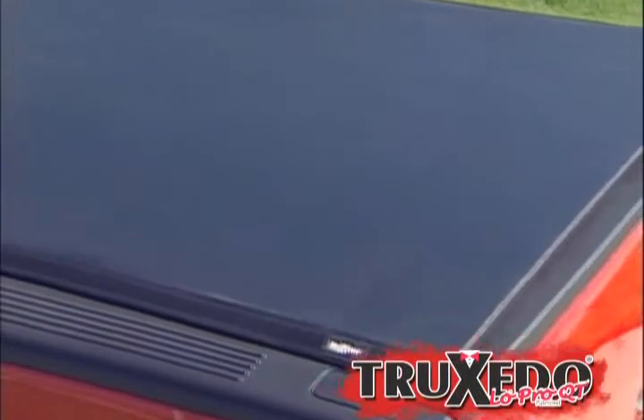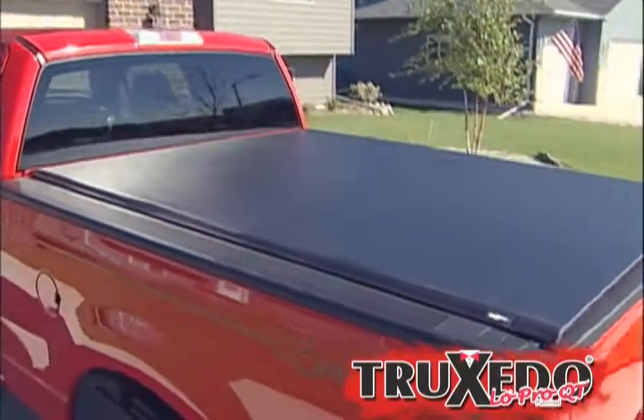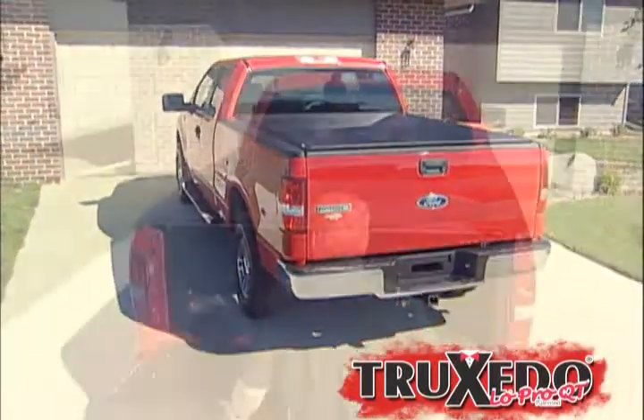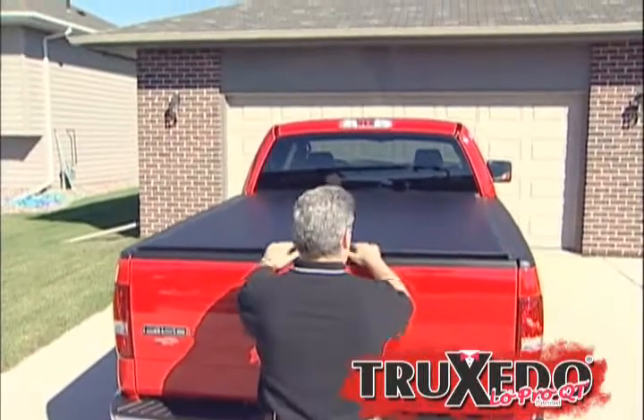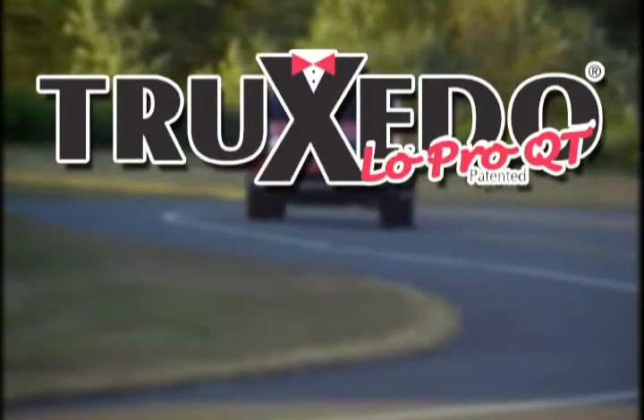Thanks for choosing the TruXedo Low Profile Soft Roll-Up Tonneau Cover. Quality made in the USA, and complete with a hassle-free lifetime warranty covering everything — even the fabric. The TruXedo Low Profile fits your truck and your life.